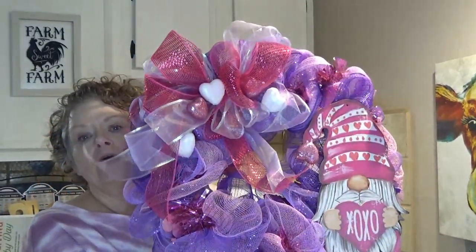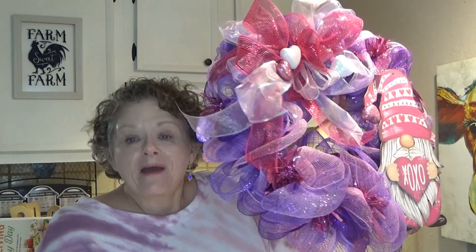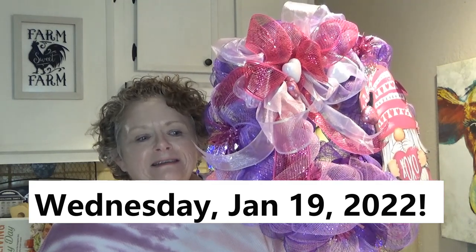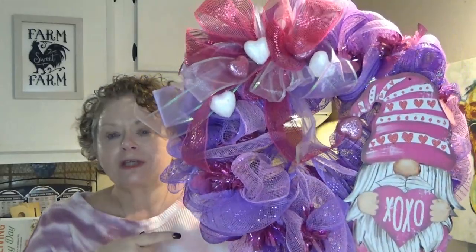That is our quick and easy bubble method deco mesh gnome wreath! Remember, if Sissy can do it, you can do it too. I'm also starting a new channel launching Wednesday, January 18th — I'll put a link below. It's going to be all about my journey with low carb and getting healthy in the new year, with recipes, vlogs, and talking about my struggle. Stay tuned for more Valentine's stuff coming soon, and hauls when I can get to the store. See you next time — get out there and craft the life you want!